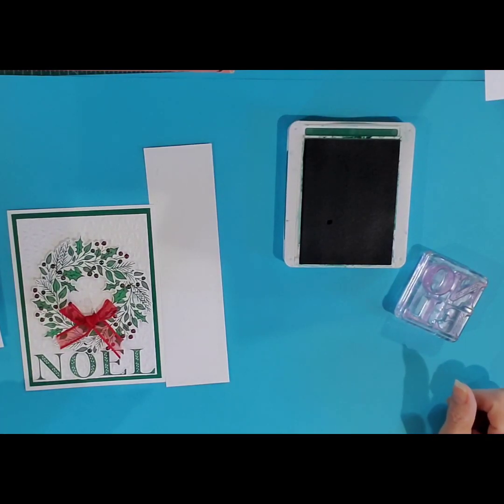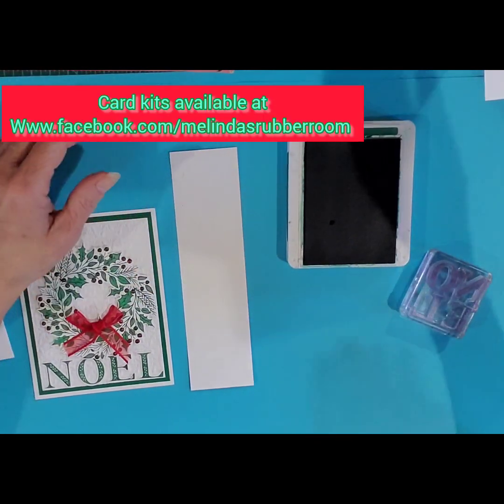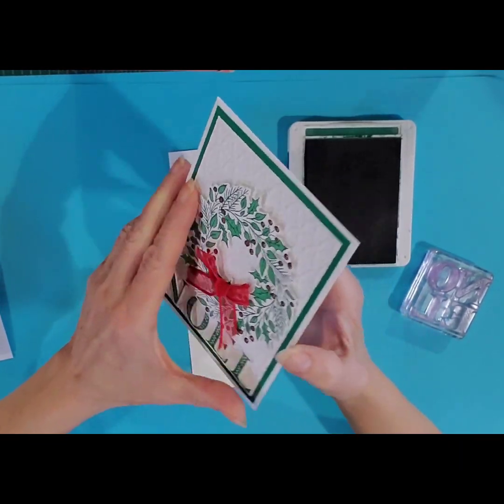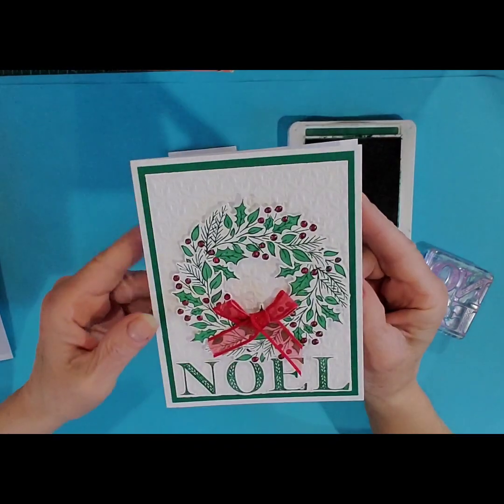Hi everyone, thanks for joining me for another tutorial in Melinda's Rubber Room. I'm Melinda Pierce, I'm an independent Stampin' Up! demonstrator, and I'm here today to show you how to make this Christmas card. This is one that I did at my recent card class in California, Santa Barbara.